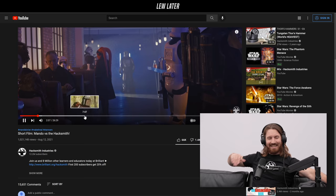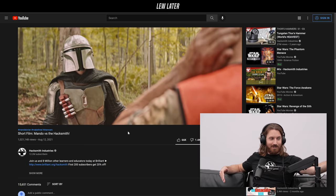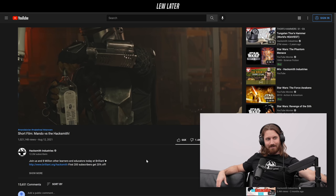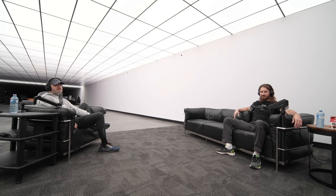People don't know Hacksmith Industries as a film production company. There are scenes that look like they came out of The Mandalorian — we did a fantastic job. It crossed a million views, which is usually our bar for minimum success, but it's been out since August 12th and our fans weren't expecting something like this so they didn't necessarily watch it. Everyone who did watch it gave great likes-to-dislikes and comments like 'make a part two' — but it costs a lot of money.